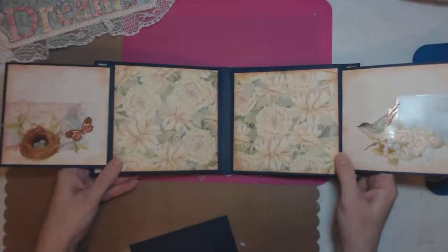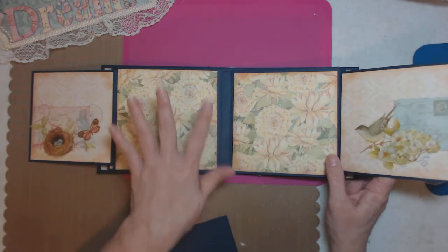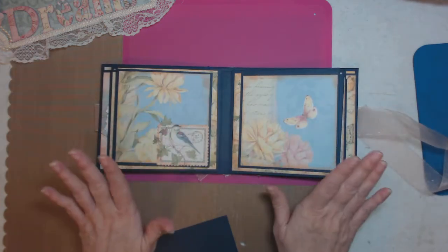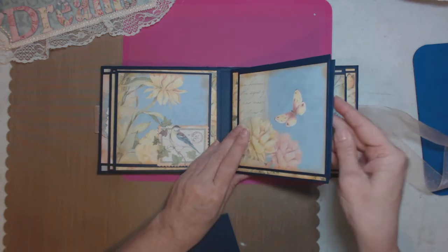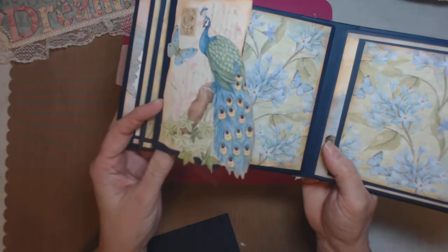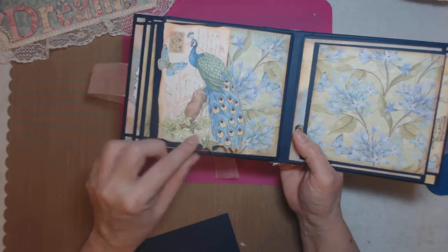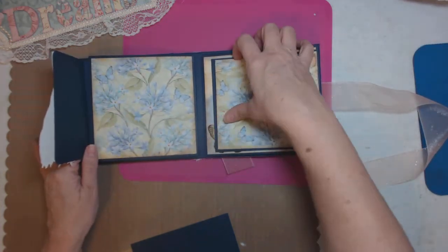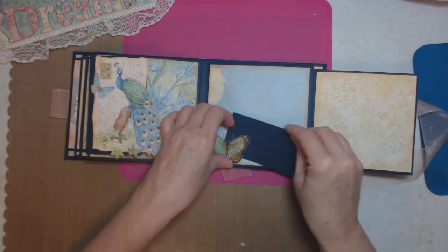It really pops on those pages that are more basic. This paper is so loud that I didn't want to put anything on it — I want the paper to be the focal point. Isn't that the prettiest pull-out right there? When you open it up, the tuck spot is a butterfly.